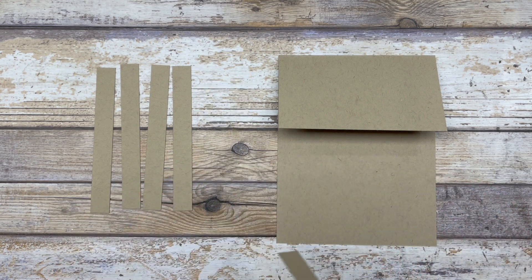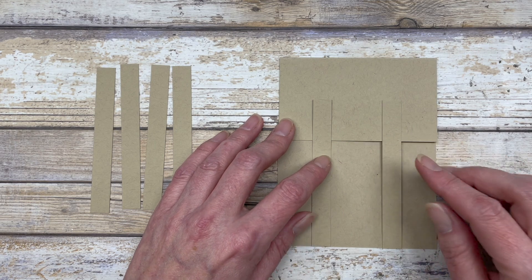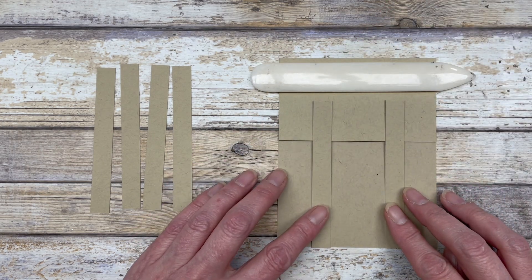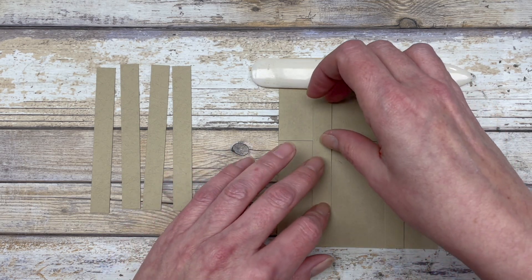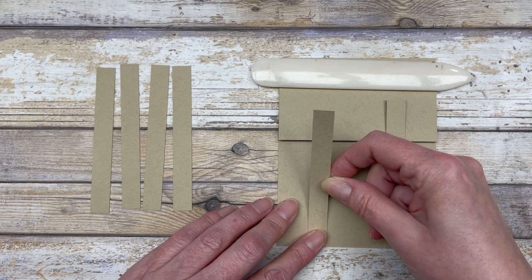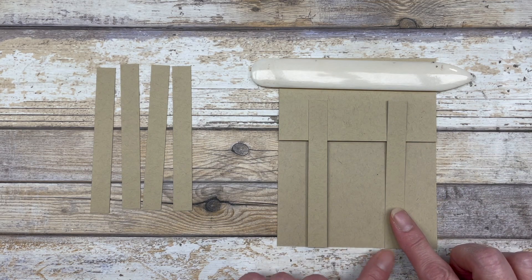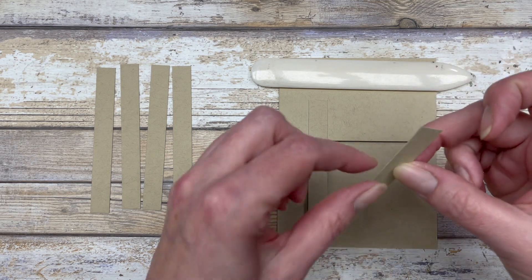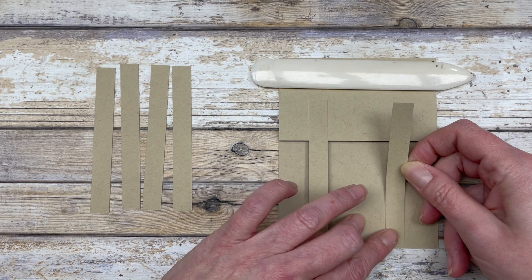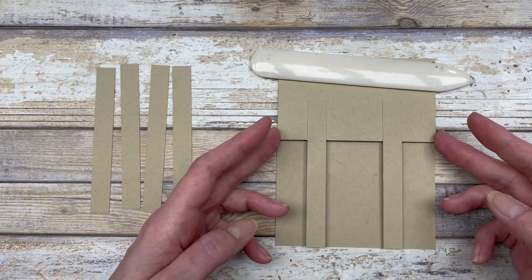We're going to start with two pieces and adhere these to our card front to create the base of our trellis. I'm going to lay these on here and use my bone folder to hold this down, then adhere them one by one. We're just going to adhere the top part, adding a little bit of glue up at the top. Line up the bottom of each piece with the bottom of your card front. That kind of creates the base of the trellis card.